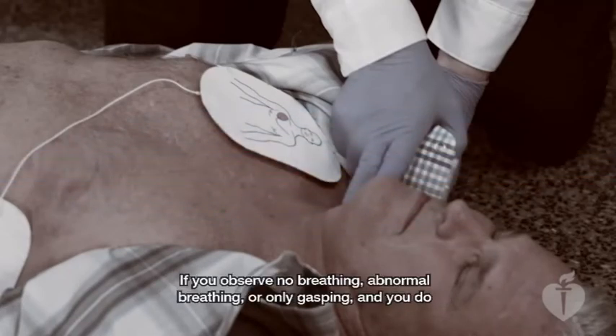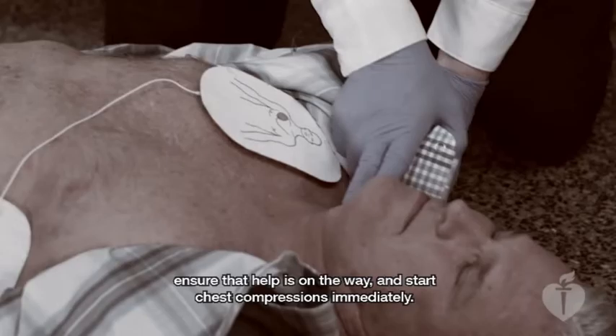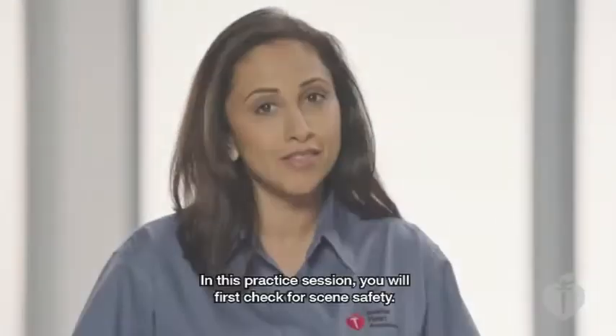If you observe no breathing, abnormal breathing, or only gasping, and you do not definitely feel a pulse, ensure that help is on the way and start chest compressions immediately.